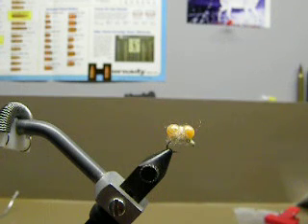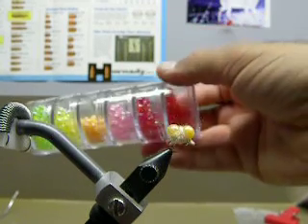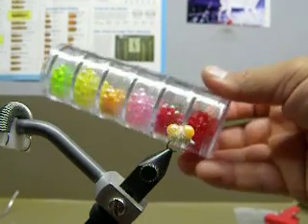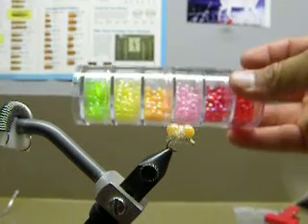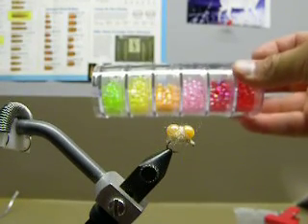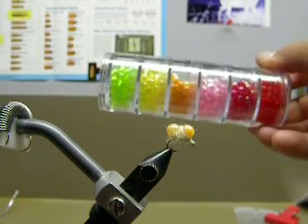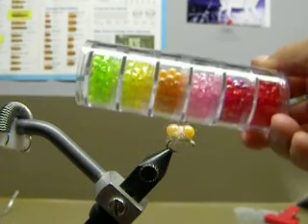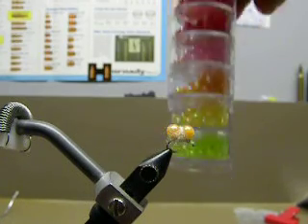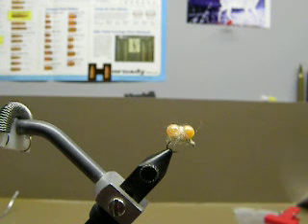There's a whole range of colors. You can see they have green, yellow, orange, pink, iridescent red, and red. I'll use all these colors to tie up those bead egg patterns. Highly effective, very good for November, December, January, February, clear through March — while there's not very much in the river but eggs. Enjoy, thanks for watching.